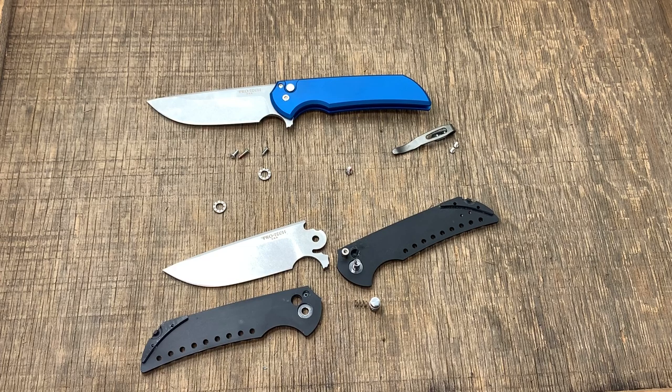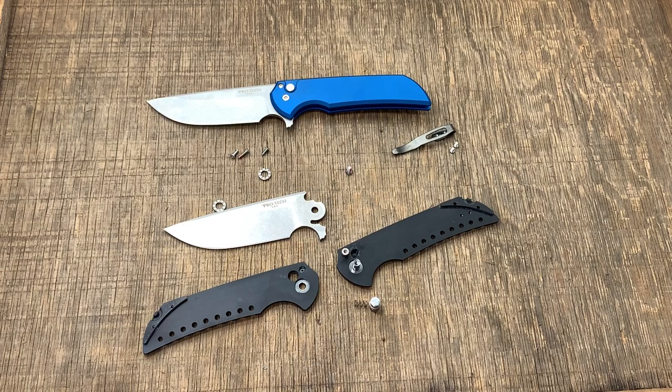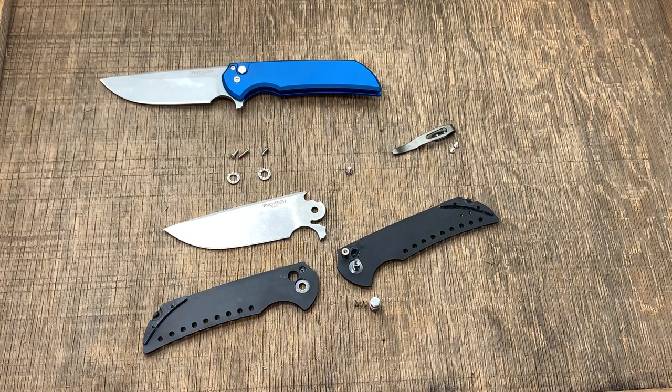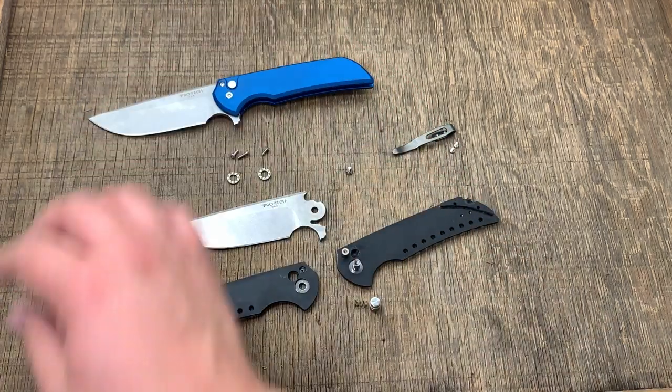I really appreciate Drop for supporting the channel and you guys for checking it out. That's the Mordax — just a wonderful knife. I love seeing how the button lock was designed and implemented here, and how they all came together — Drop, ProTec, and Fear and Forge — to form a really incredible EDC piece. I'm blown away with it. Please subscribe, like, comment to enter the giveaway, and stay tuned for the next knife review. See you on November 3rd!